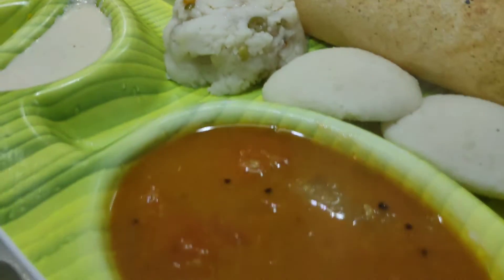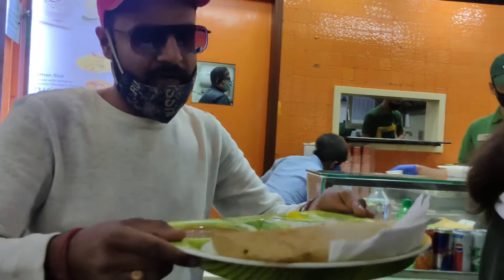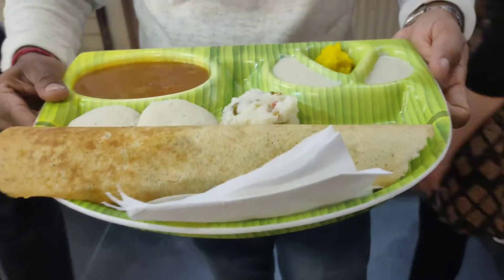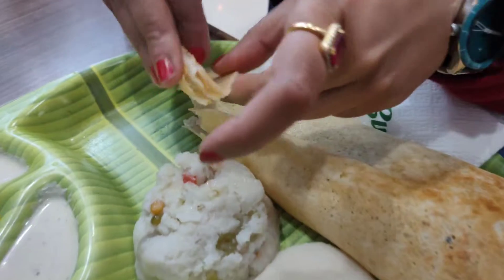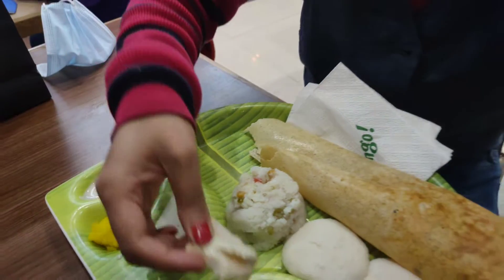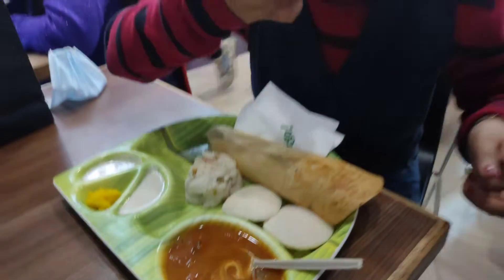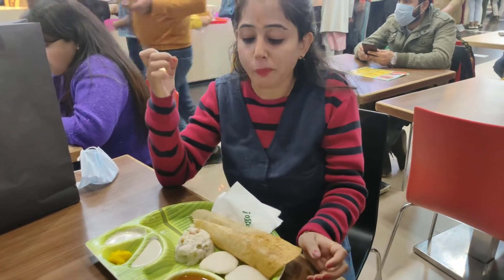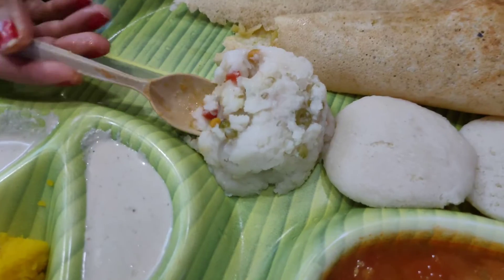Now I will try it. It was very thick and I also liked it, so I enjoyed it. Now I was looking at the upma and I tried it.